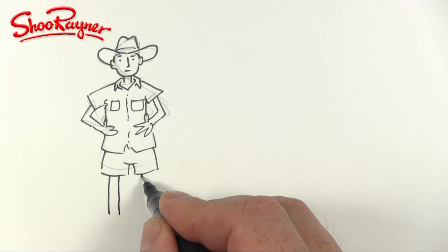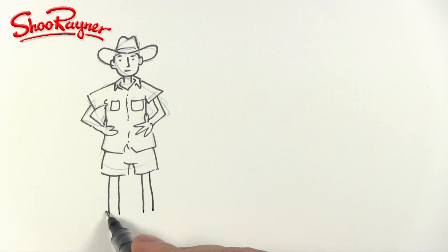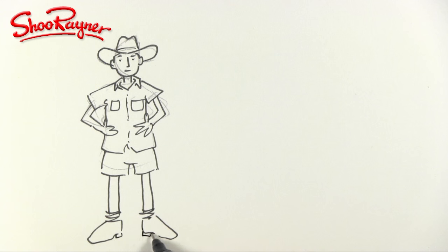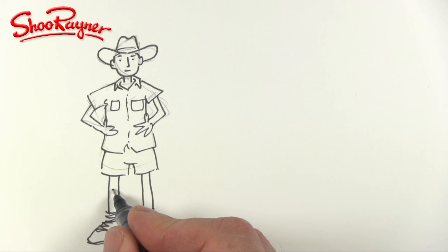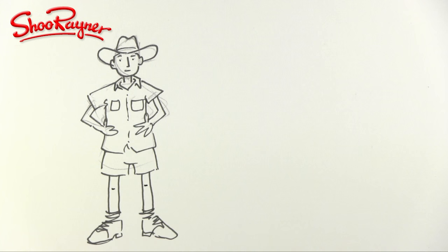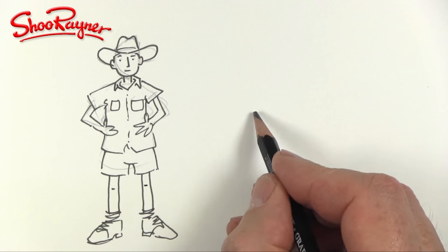The easy thing is just to draw stumps — tree trunks for legs — because it's just a cartoon. He's going to have socks and big chunky boots for game rangering. Then we need to put in a pair of knees. The simplest thing is to work out where the knees are and just put a little tiny shadow underneath them, and that is really all you need to do.